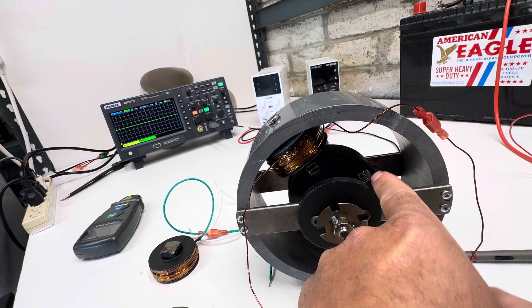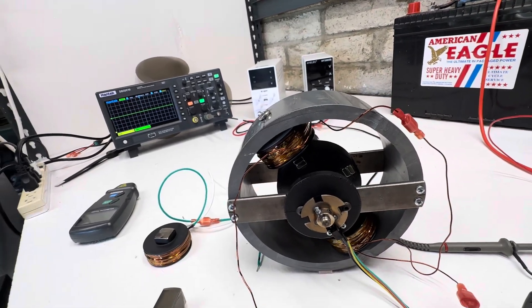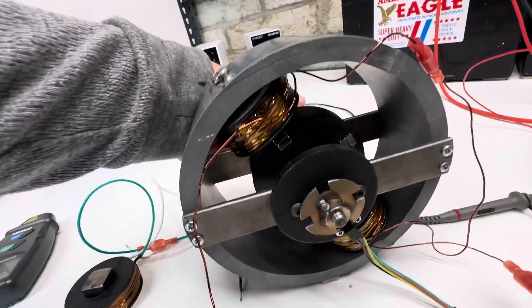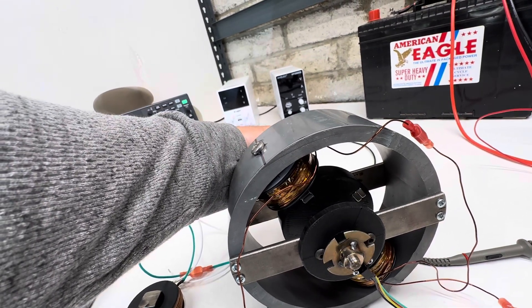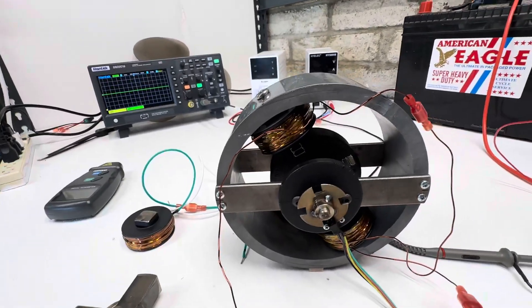These are double stacked magnets, four of them, and they're all in the same polarity which is in repulsion to the electromagnet. As this actuates it pushes this away, then it turns off and the magnet naturally turns into the coil attracting the steel core.